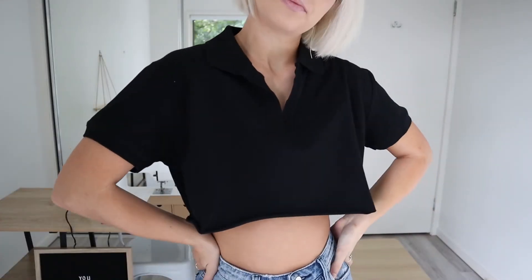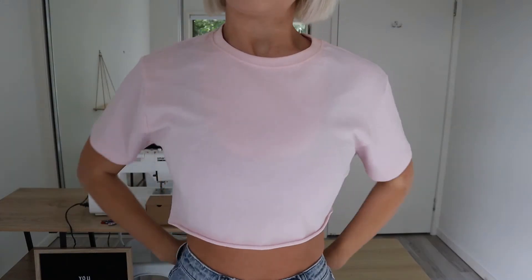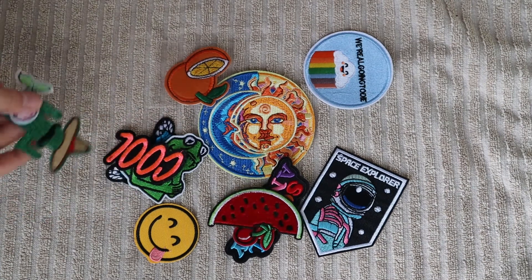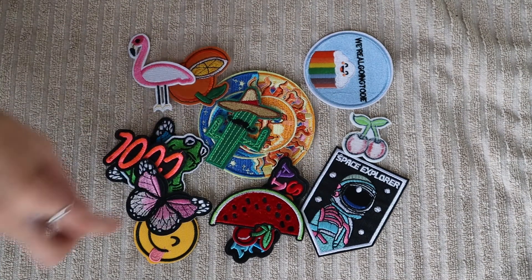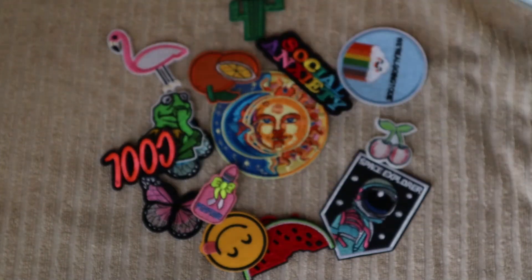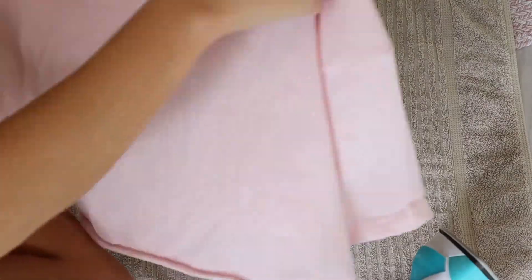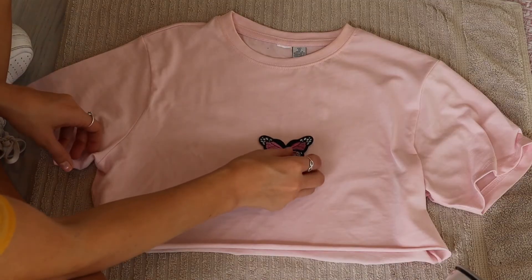Starting off, what you're going to need for today's video: we are going to need obviously some tops we want to upcycle or thrift flip. I just picked up these tops from a thrift store. And then we're going to need some iron-on patches — you can use anything, like these cute little patches I'm using today. And then obviously you're going to need an iron because they are iron-on patches. Starting off with this basic little pink crop, what I'm going to do is just iron on a cute little butterfly onto that one.